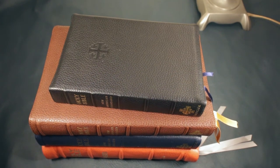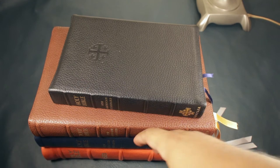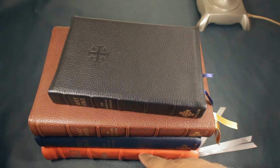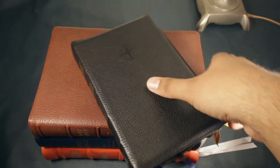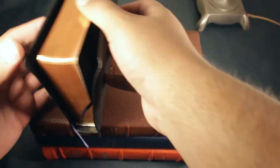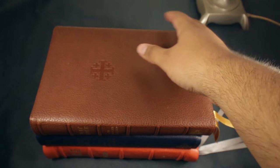I wanted to review these Bibles because they are my favorite Bibles. These are the Quentel series from Schuyler, and I have four editions here. Two of them are in goatskin, one is in cowhide because I rebound it, and this one is in calfskin because I didn't want to spend the extra money. They don't have calfskin options on these otherwise I'd probably have that instead. So let me start with the oldest and biggest one.